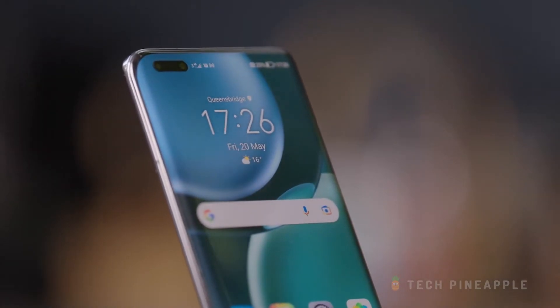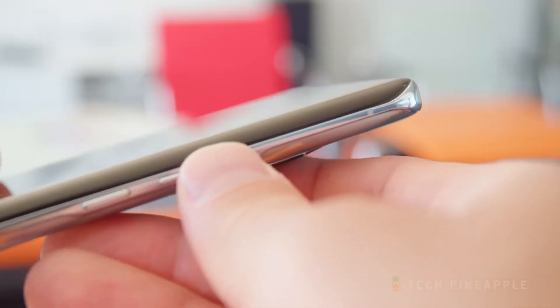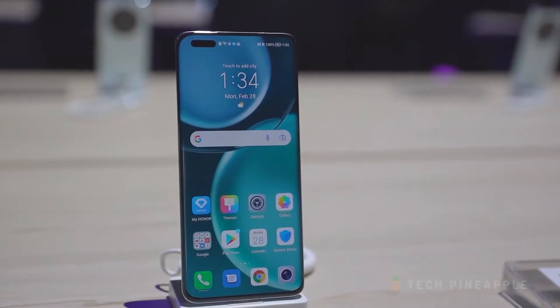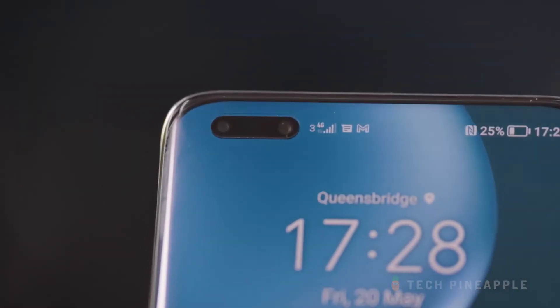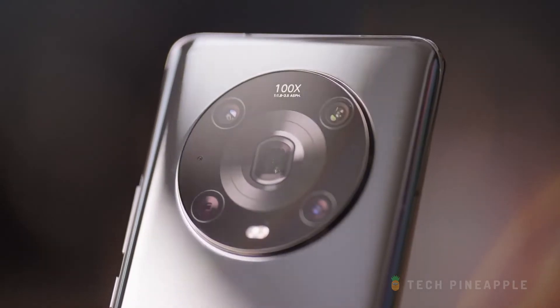Let's start with the exterior. In times when all smartphones are slowly flattening their displays, the Honor Magic 4 Pro proudly rocks its curvy edges. The phone features a quad-curved screen, meaning there's a slight curvature at the top and bottom too. The capsule-shaped cutout in the top left corner houses two selfie cameras. The back of the phone is much more interesting, with a huge circular camera bump dubbed as the Eye of Muse.